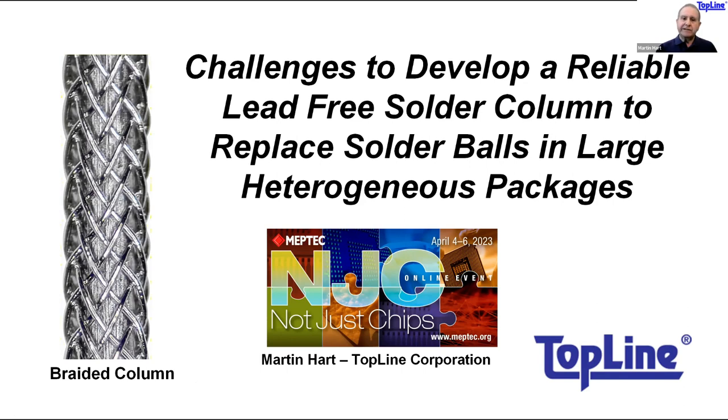Here's a fun fact to start with: solder columns were originally invented almost 10 years before the solder ball. Way back in the days when IBM was king, they were using column grid arrays rather than solder balls because there were no solder balls until AT&T invented them some years later. Tin-lead solder columns have been in use a good 40 years and are the go-to interconnect for high-reliability applications, especially in defense and in space.